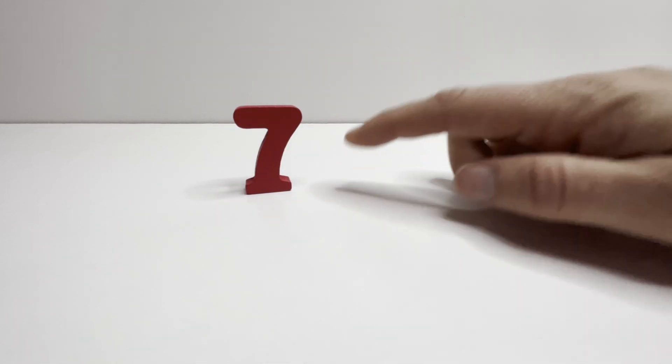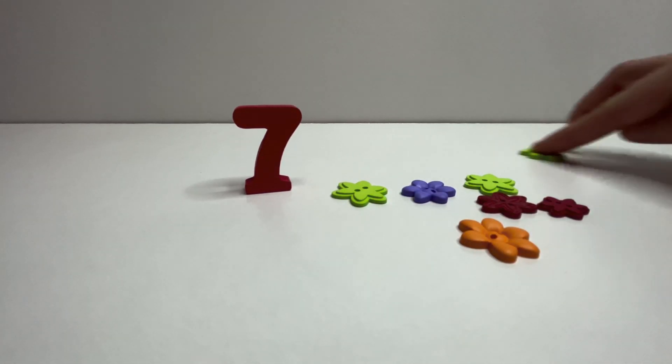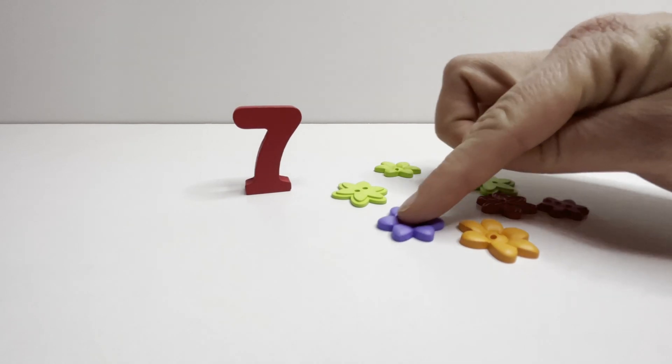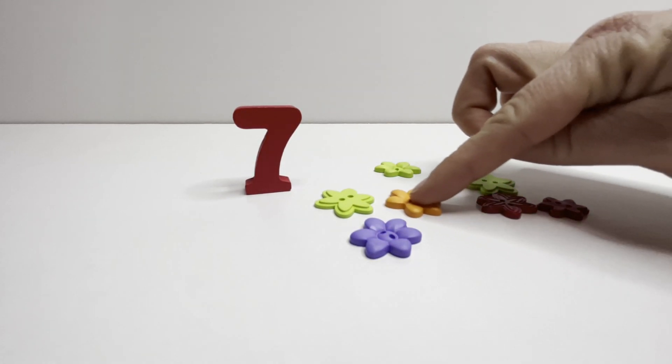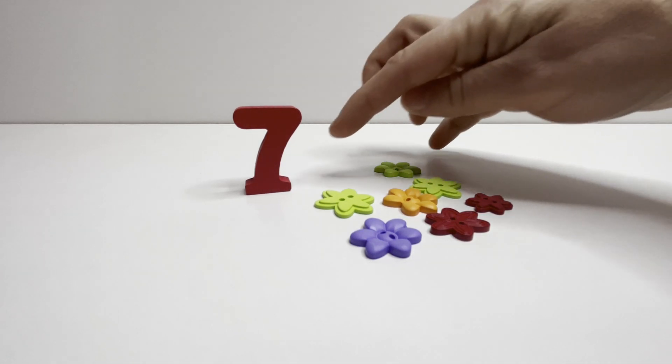Seven. Seven buttons. One. Two. Three. Four. Five. Six. Seven. Seven.